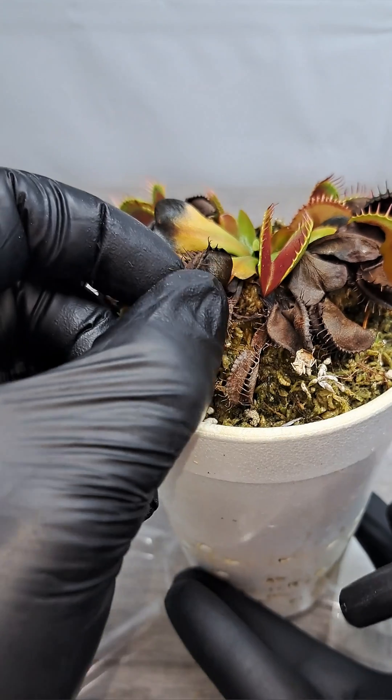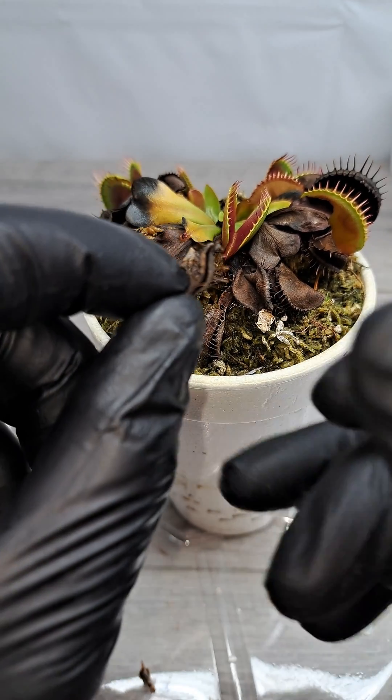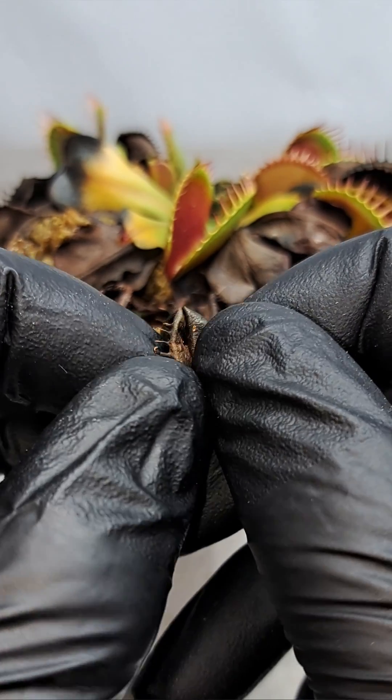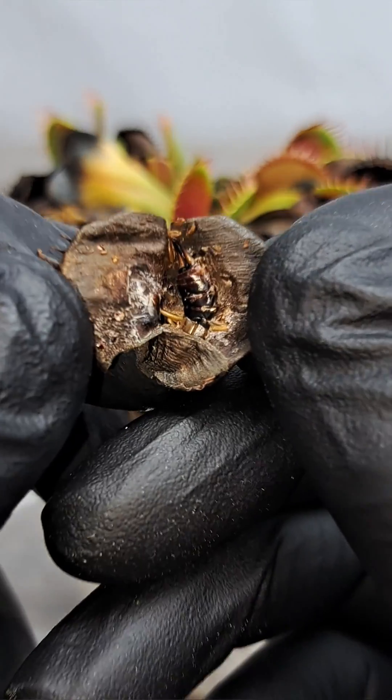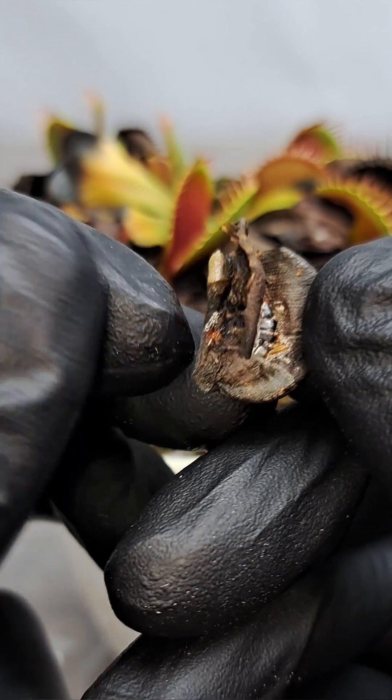And even though these traps are dead, I still make sure that my scissors are always sterilized. So let's go ahead and cut this first one open and see what we got. It looks like it is a pincher bug or an earwig in this first trap. That was pretty cool.